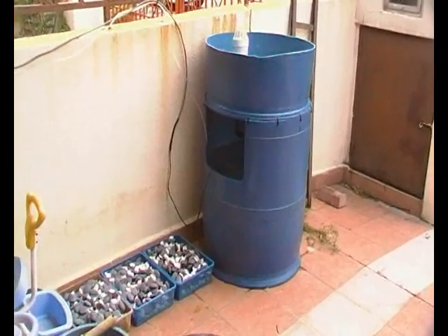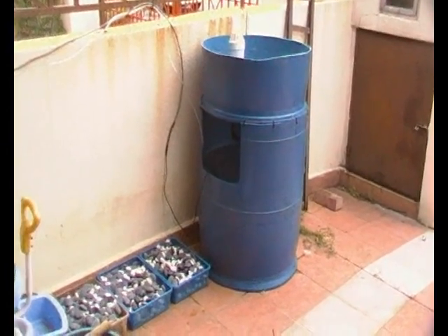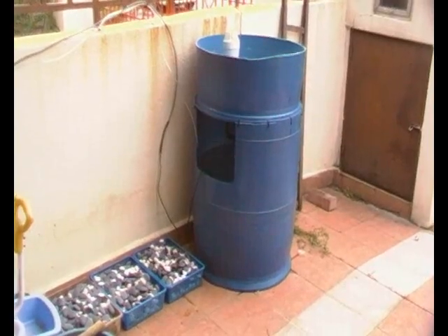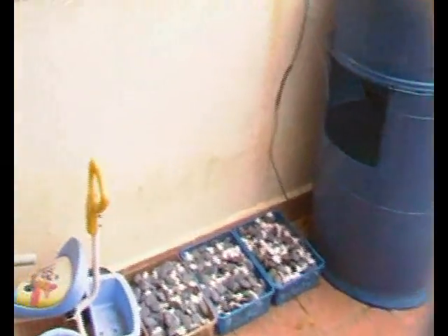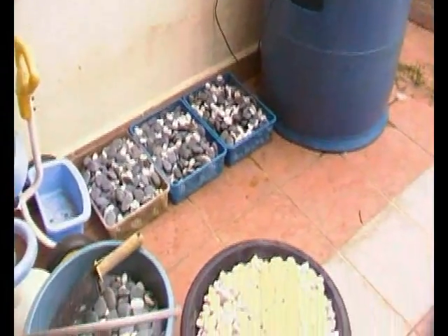It's completed and I already tested it with four bags of gravel — about 80 kilograms — and it's holding. I removed the gravel and put it aside because I need to make the water inlet.